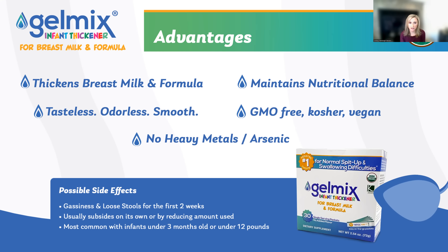Common side effects may include gassiness and loose stools for the first two weeks of use. This is generally due to the naturally occurring fiber in the carubine gum, and generally dissipates and goes away on its own.